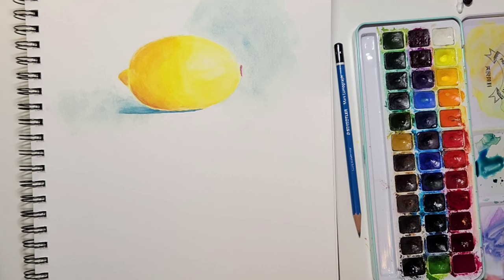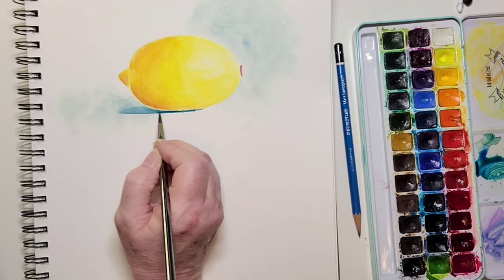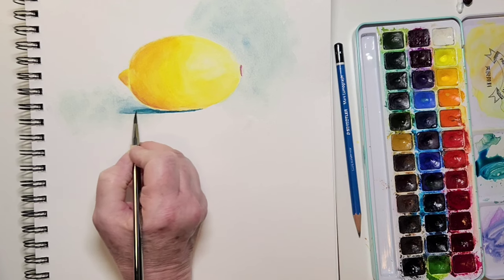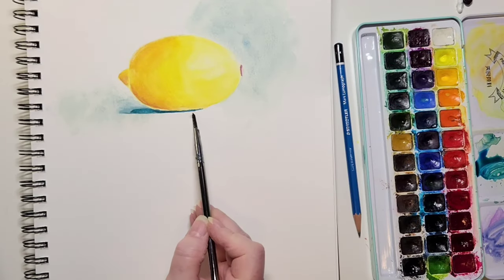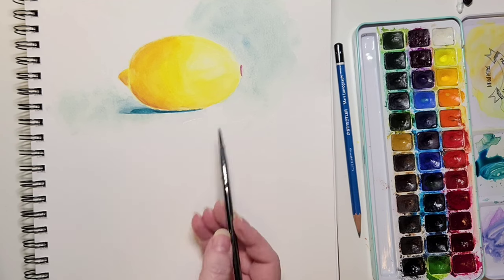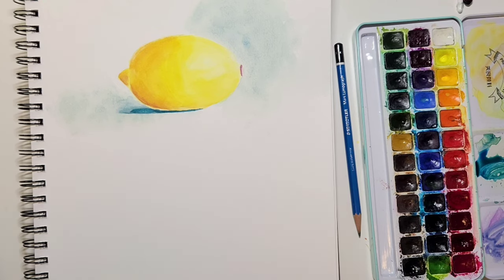Here I'm darkening that shadow — it's still damp so it's okay to go in at this stage. If your painting is almost dry but not quite, don't touch it because it will be streaky. There we go, darkening again because I lost some of the darkness. Now I'm softening that part — just tickling it with the tip of a damp brush, and you can see the paint bleeding out a little. Paint is always attracted to the water.